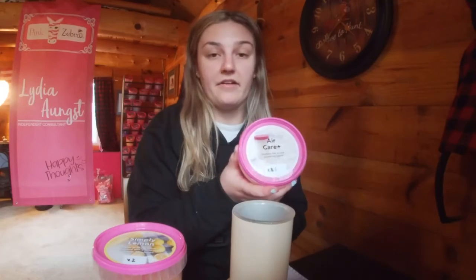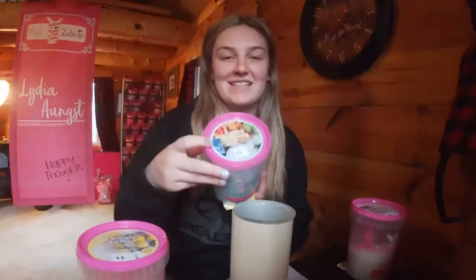Hello, I just wanted to show you guys how I make my own blends. So today I will make a blend that consists of Air Care Plus, Simply Lemon, and Spring Cleaning and we will call it Fresh and Clean.